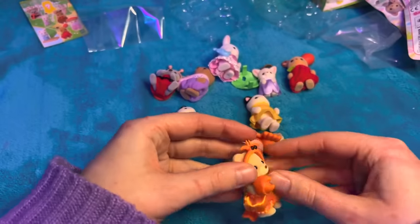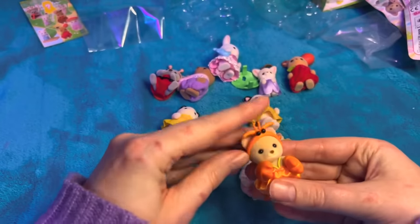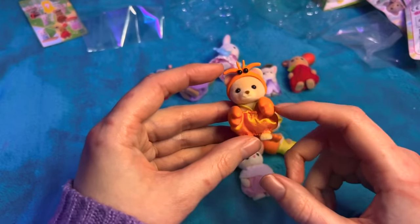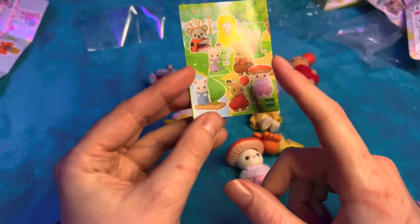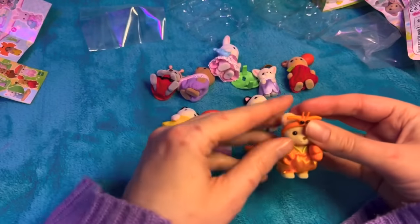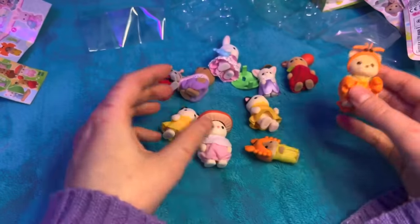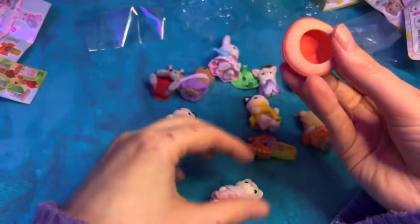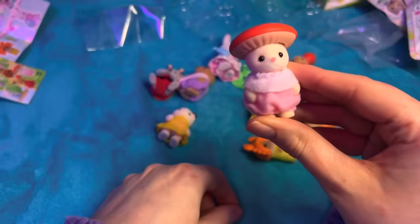I do have a couple more surprise bags which I am going to open on TikTok, so if you want to see what I get in the last two - I've got one forest and one ocean - to see if we can get the last ocean one I really wanted. Which one was it? Oh, it's the turtle cat. TikTok is asmrplanets if you want to check me out - I'm trying to grow a bit on there. Anyway, thank you so much for watching this video guys, I hope you enjoyed the cuteness - see you in the next video, bye bye!